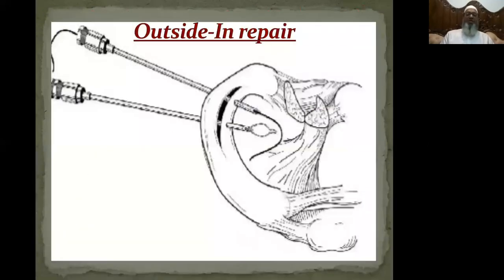For the anterior horn, I prefer outside-in repair where there are two needles. A suture is passed through one needle and a loop through another needle. This suture is passed through the loop and the loop retrieves the suture, thereby getting a loop around the meniscal tear. Once you tighten this knot outside the peripheral edge of the meniscus, repair of the torn edge takes place.